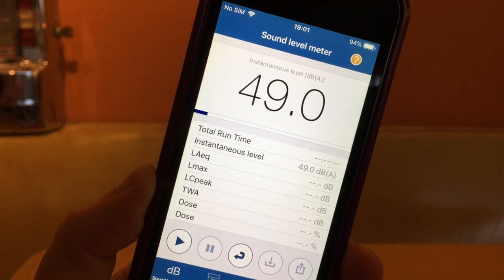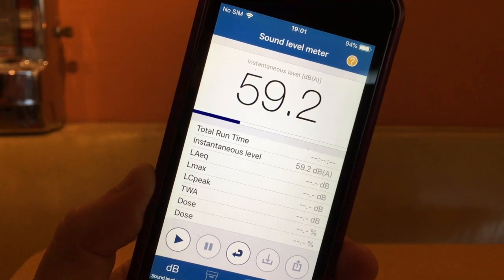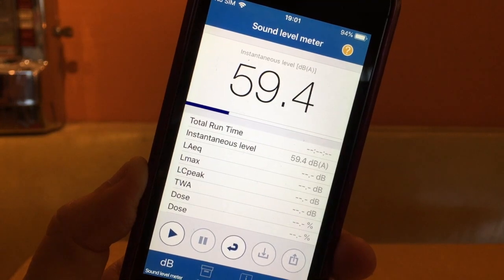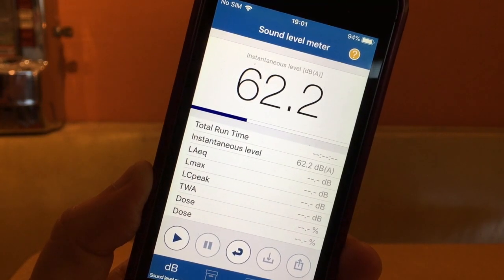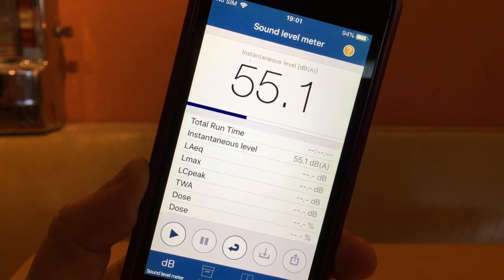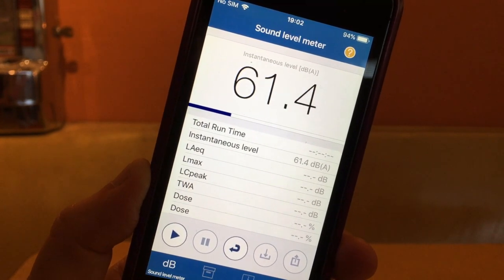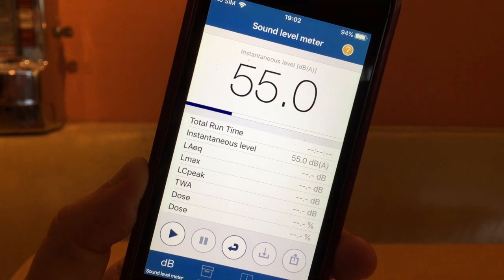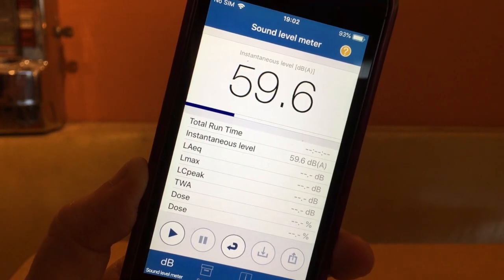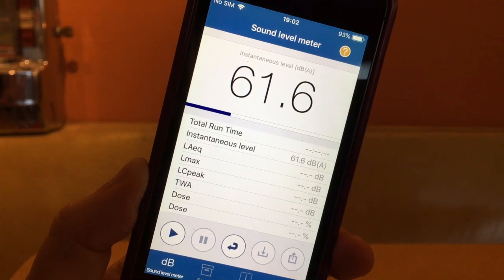However, A-weighting cuts off the higher and lower frequencies, and a lot of people are really bothered by low frequency noise — things like bass from a subwoofer, garden equipment like lawnmowers and leaf blowers, motorcycle noise, your neighbor's stereo. So if you're in a situation where you're hearing a lot of engine noise or something rumbling that's bothering you or interfering with your sleep, you'll want to switch to the C-weighted decibels, which I'll show you in a minute.